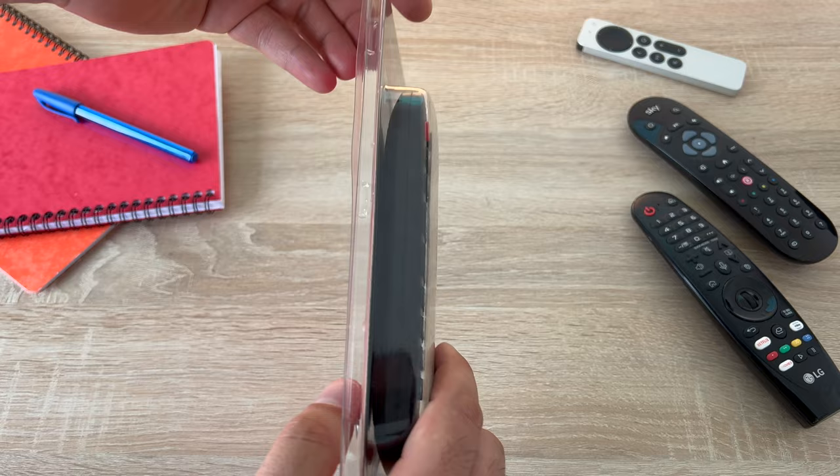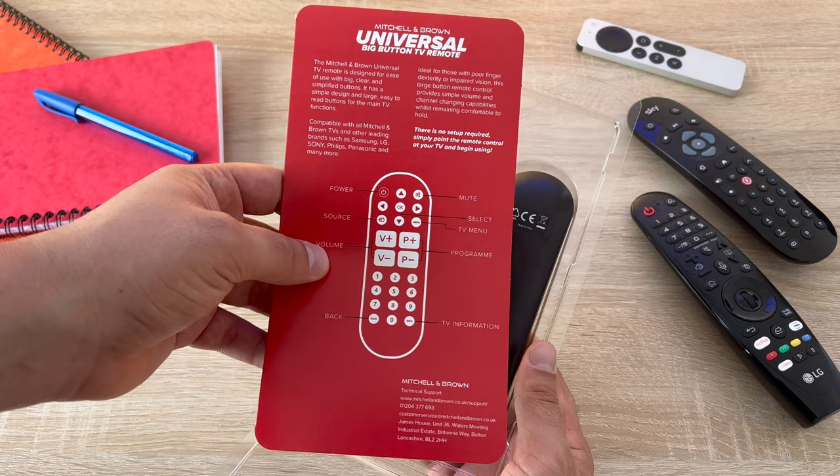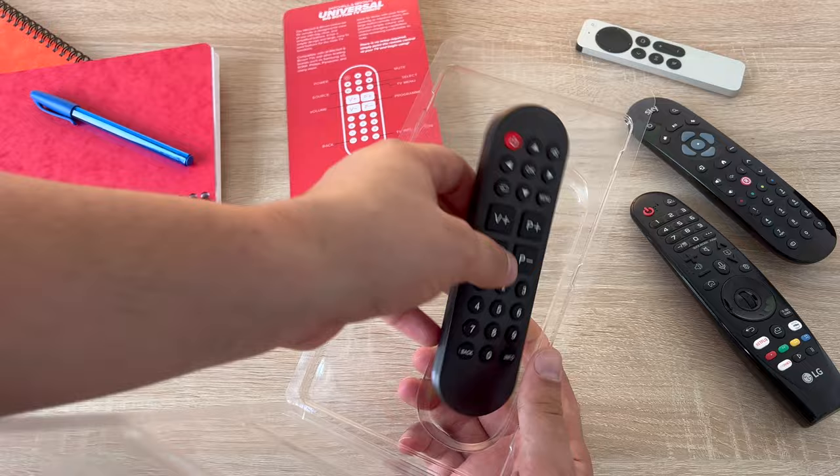Or if you are able to leave a comment underneath this video, I will be more than happy to help. As well as being an easy to use remote control, it is also very easy to get into the packaging — no need for scissors, no need to cut anything, you just simply pop it open. You have the paper insert with your controls listed, and then you also have your Universal Big Button remote control.